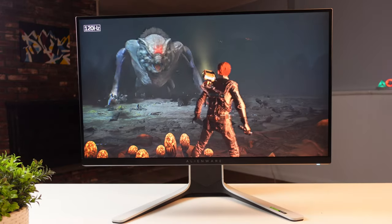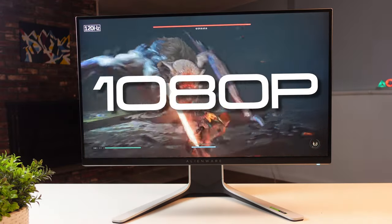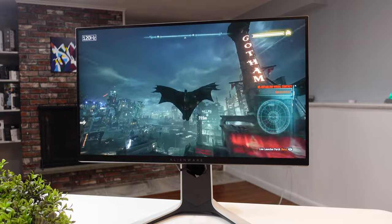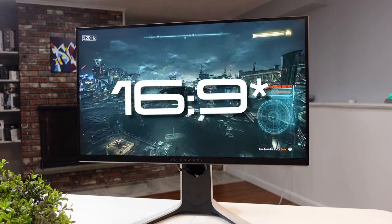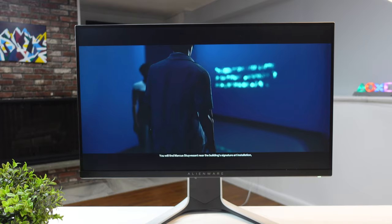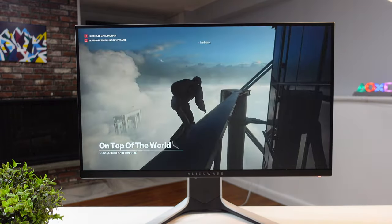The AW2720HF has a 27-inch 1080p IPS panel with a 240Hz refresh rate, which is crazy fast. The aspect ratio is 16:9 and the pixel density is 82 PPI. The IPS panel ensures amazing viewing angles with no color or brightness distortion, so you can have a friend watch from the side without any issues. This is a huge improvement over TN panels that Alienware used to use, which are great for high refresh rates but fail on viewing angles.